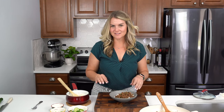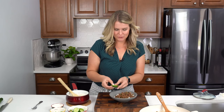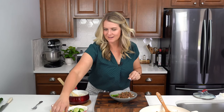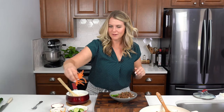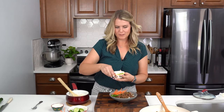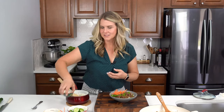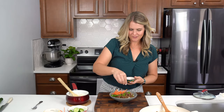To make this dish extra good, especially for the kids, I love to sneak in veggies. I add a few cool crisp cucumbers on the side as well as some fun matchstick carrots, a little bit more green onions on top, and just a little bit of sesame seeds to garnish.